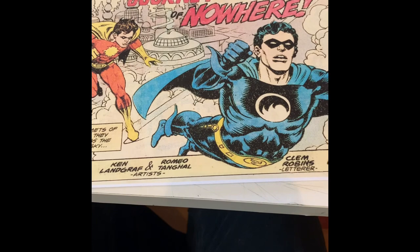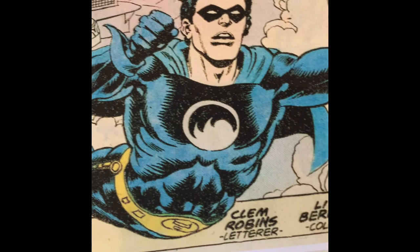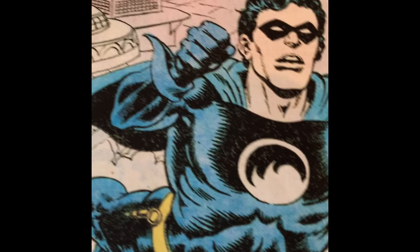You also might know me from Nightwing and Flamebird. I think it appeared in World's Finest Comics. I was inked by Romeo Tangel, a Filipino inker, who was also part of the Filipino invasion that occurred in the 1970s with Alfredo Akella, Ernie Chan, and Tony DeZuniga.